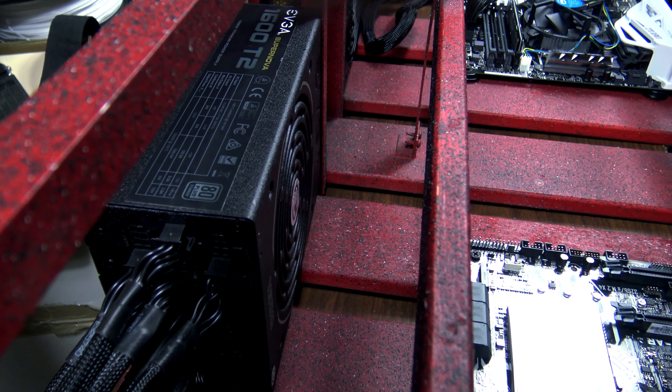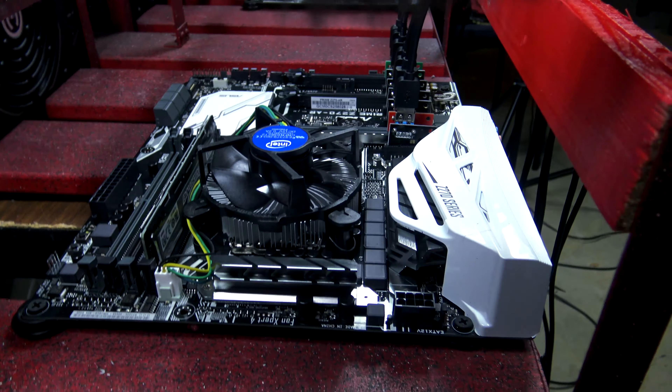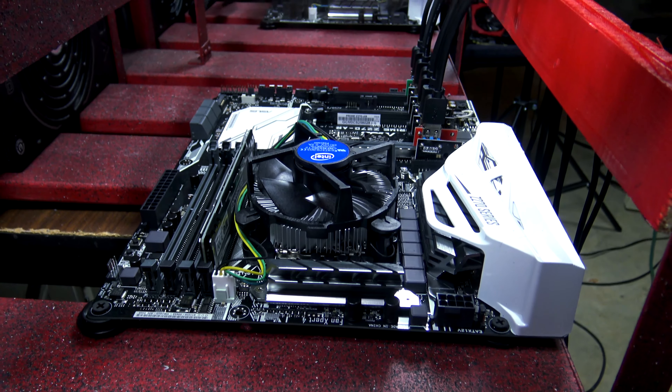Later on in the week we'll go ahead and do a more deep dive on what we covered during our live stream, which was the 14 GPU mining rig.